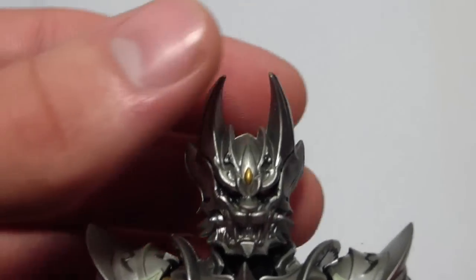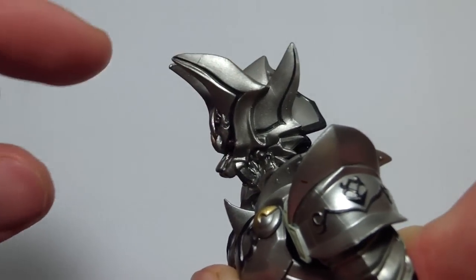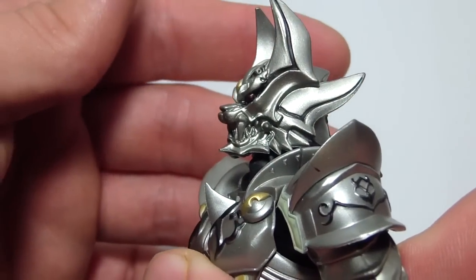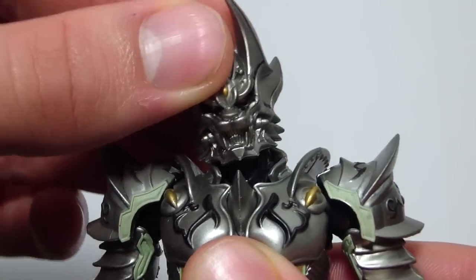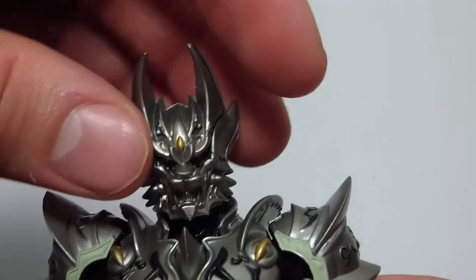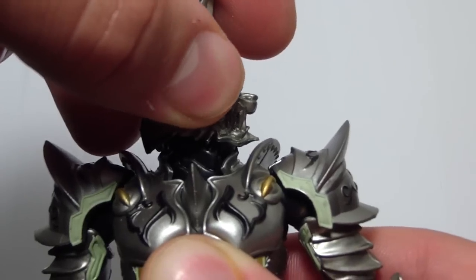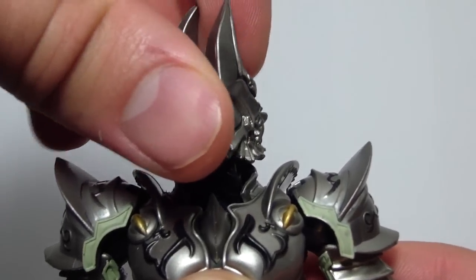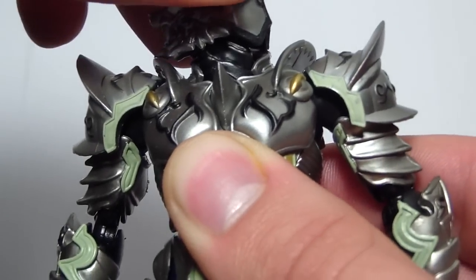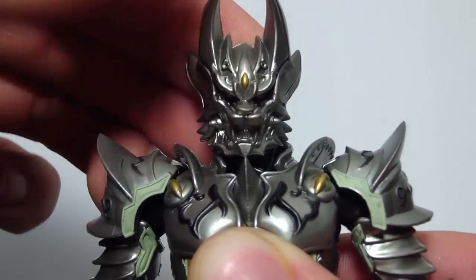For head articulation, his head can go this far down, this far up, side to side a little bit, and rotate 360 degrees. Just watch out for his chin — make sure it doesn't clip anything.